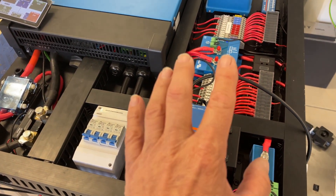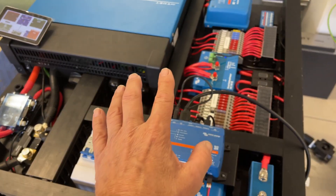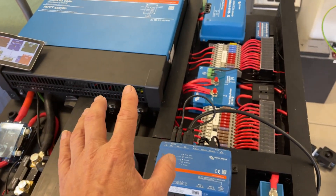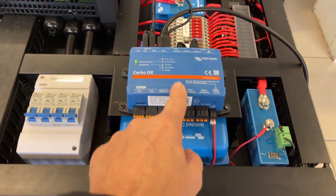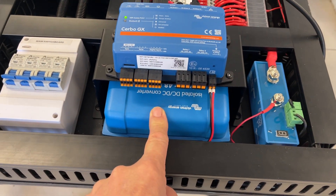He's got an electric bed lift, and for the electric bed lift we need 12 volt. So we've got a 48-to-12 here, and underneath this unit here we've got another 48-to-12 there.